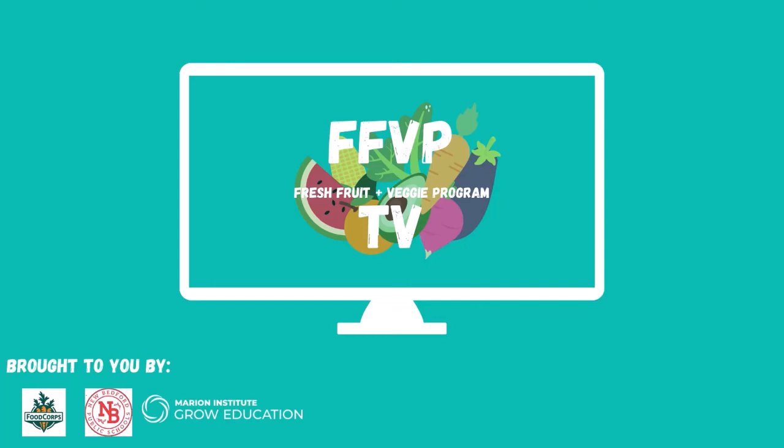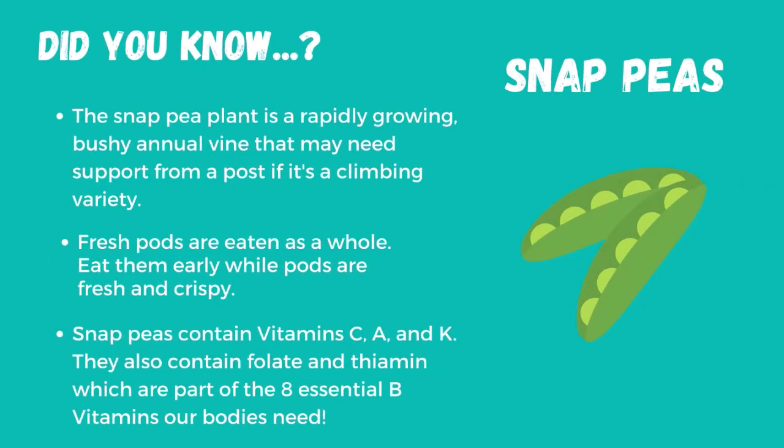Hi everyone! Welcome to FFVP TV, where you can learn more about the fresh fruit or veggie you're eating today. Today, we're eating snap peas.